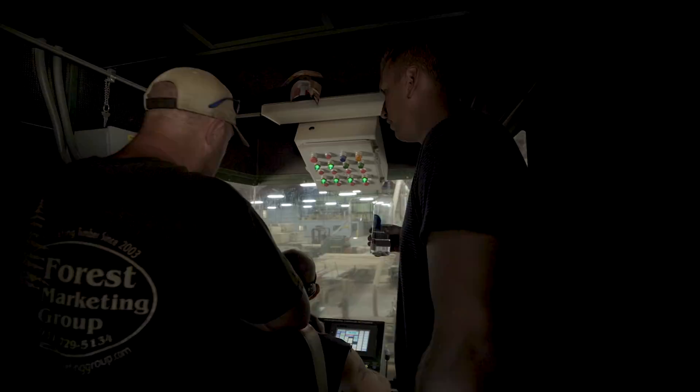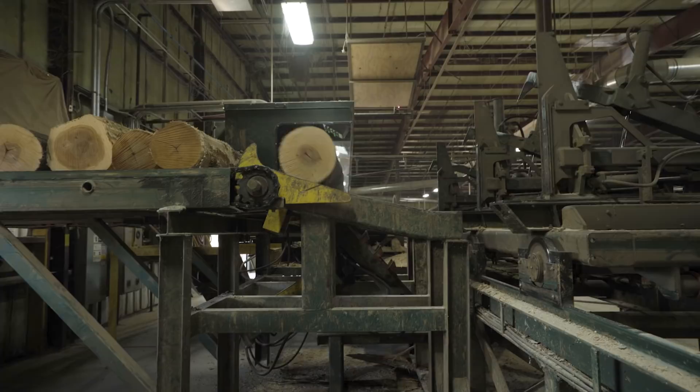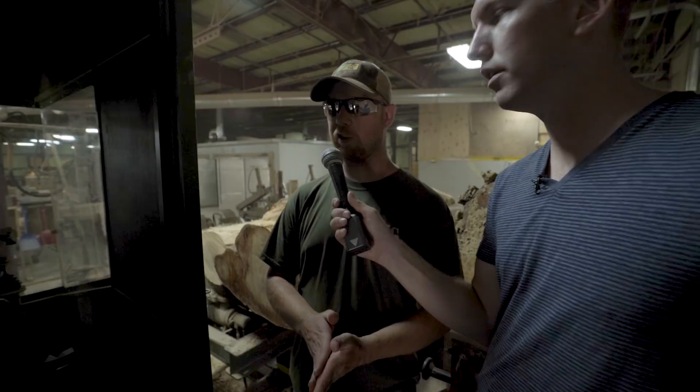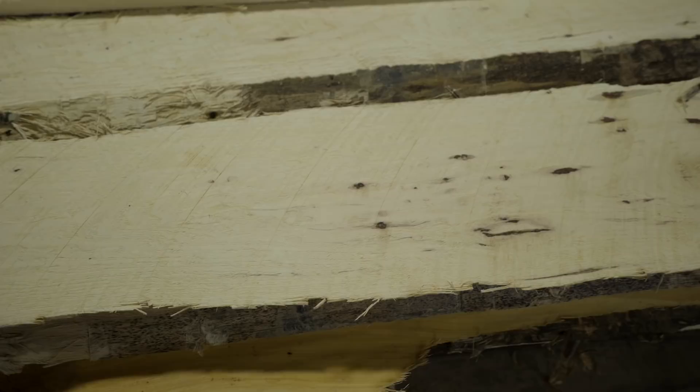They're looking for white logs for first quality drumsticks. The head saw cuts off each layer of log to get as much white lumber out as possible. Then the operator decides what kind of other byproducts he can get out of the rest of the log. Only about 14% of the wood is good enough to make a drumstick, so the other 86% gets turned into some other product. We want to make sure we're using 100% of the logs.